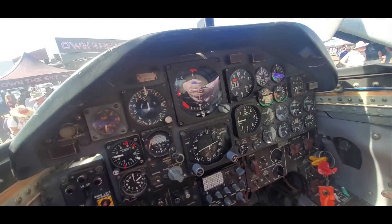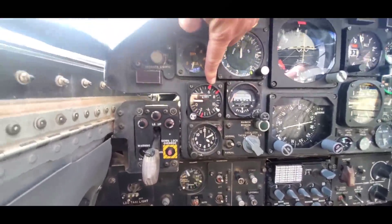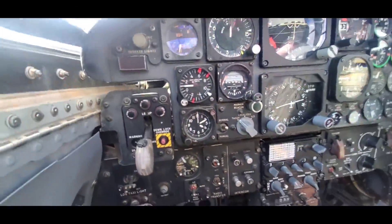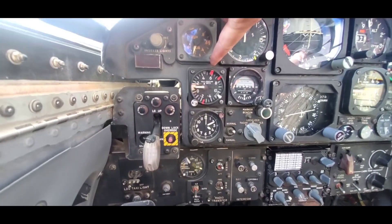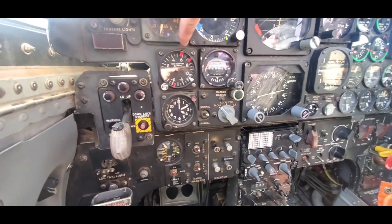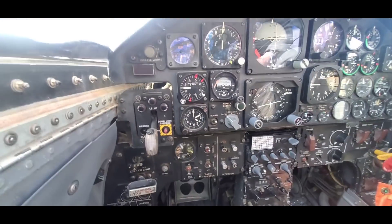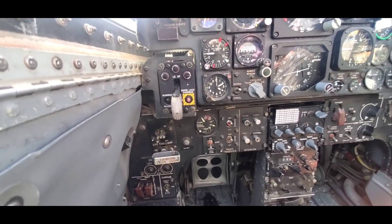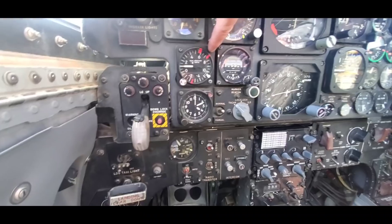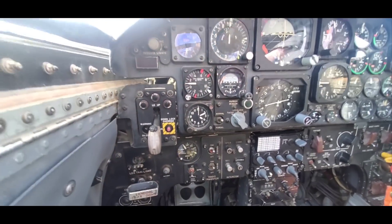Two very well laid out engine gauges — watch those very closely. The G meter is very critical. Positive G limit looks like about 6, negative G limit about 2.5. You still have to watch your rolling Gs — it's going to be a smaller number than the positive G number. One's symmetric and one's asymmetric. A symmetric G limit of 7.5, and asymmetric or rolling G limit of about 6 Gs.